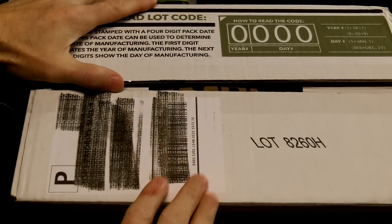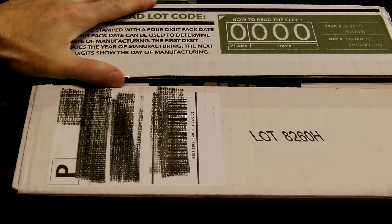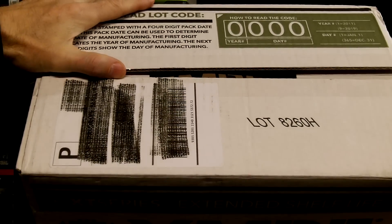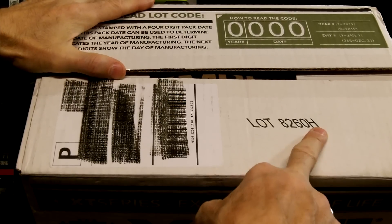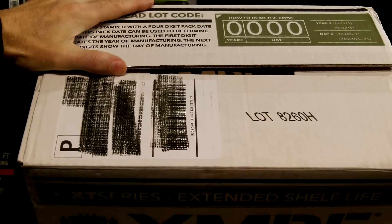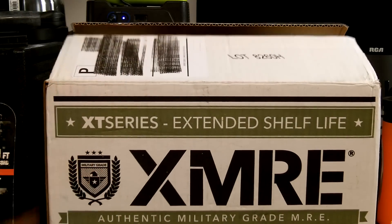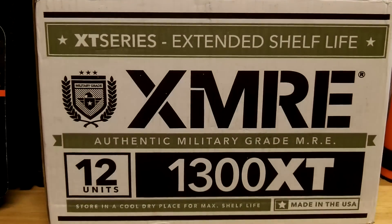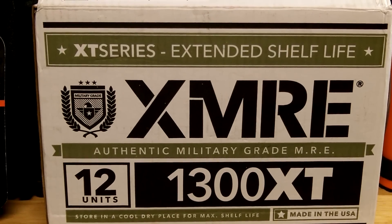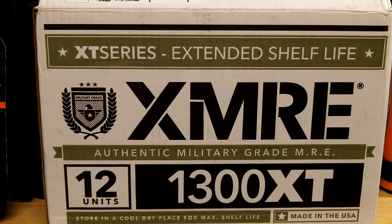So this particular case was made sometime in September 2018 — only a couple of months old, which is about as fresh as you're going to get. The 'H' in the lot number I believe indicates it comes with heater packs, which we'll see more closely when we do a detailed taste-the-meal video. Let's take a menu out now and I'll show you what a single meal actually looks like.